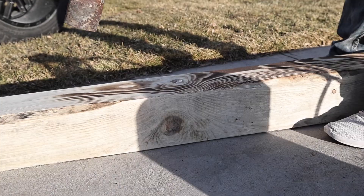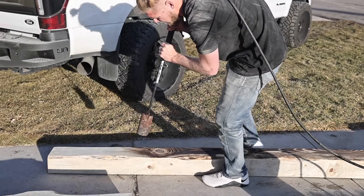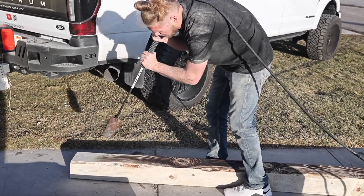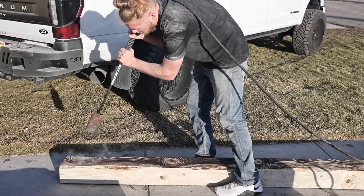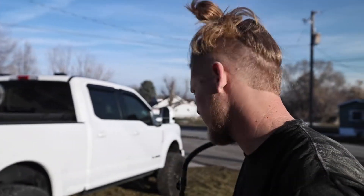If you guys are following, you've watched me burn the deck, you watched me burn tables, you watched me burn probably a whole bunch of stuff. Now we're gonna go ahead and burn these support posts. I don't know if we'll have time to stain them before it gets dark. That's how you give your wood a burn effect.